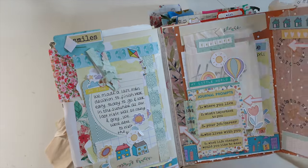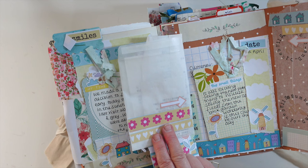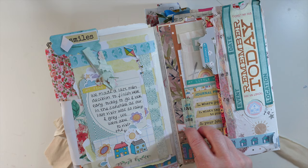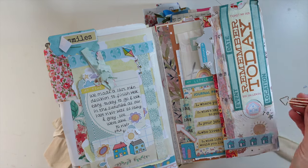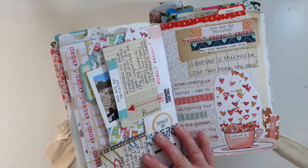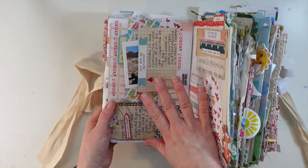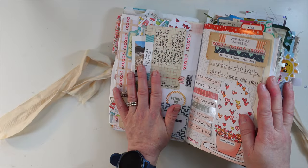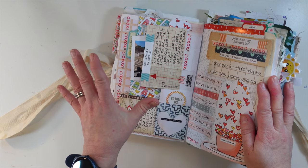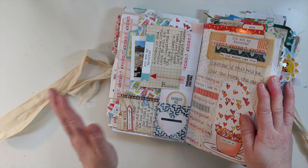I've included some journal prompts from my zine as well, a little receipt there, and just more information about that particular day. I do love these paper clips — they are so handy. I've used these quite a lot to hold things in place. Then I've got lots of photos here visiting the foundations of our house. We didn't know we'd be moving here — we just came out to a site to have a look at a showroom and he took us around.